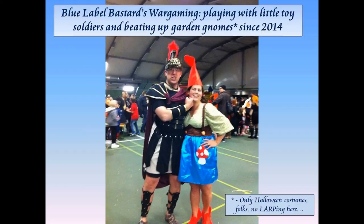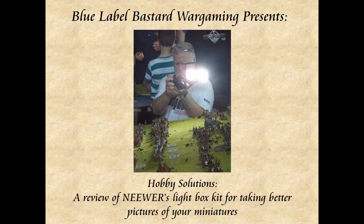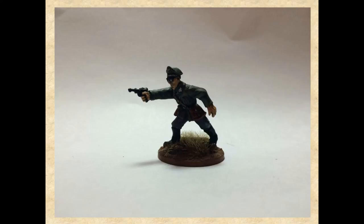So what we're going to do is a little bit of a hobby review of Neewer's — I think I'm saying it right — lightbox kit for taking better pictures of your miniatures. And just to refresh your memory, these are some of the photographs I took of the Bolt Action command group that I had painted up.